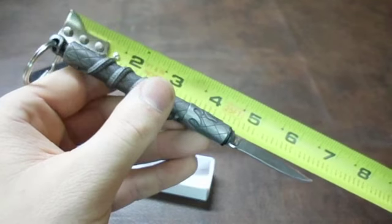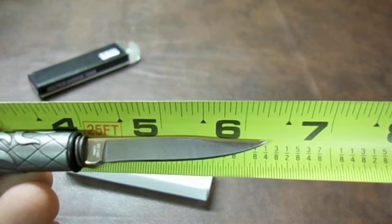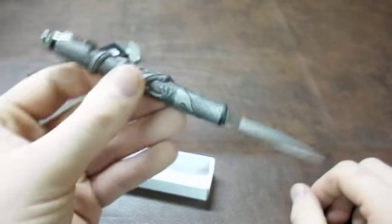The entire device in itself comes up to seven and three-eighths inches. It's handy.